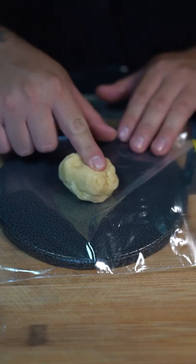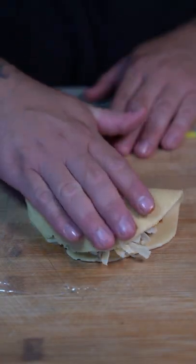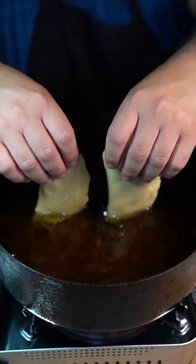Rip a piece off. I like using a tortilla press to flatten out my dough. Flat. Put some beef filling in the middle and some cheese. Now fold it in half and close the edges. Now put them to fry until golden brown.